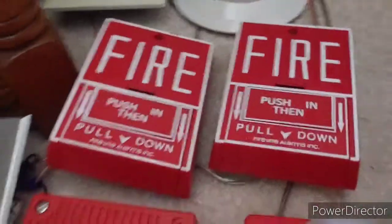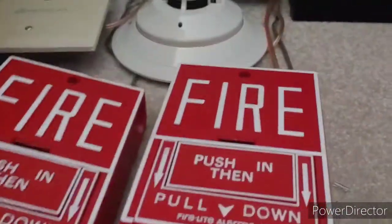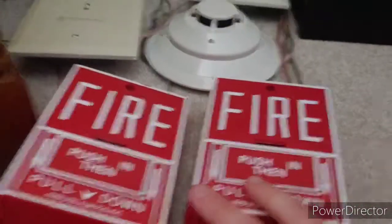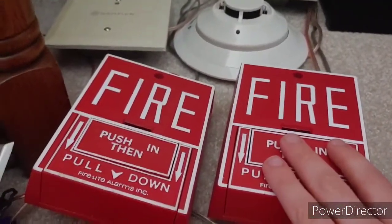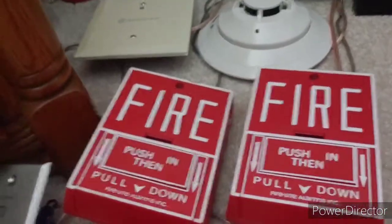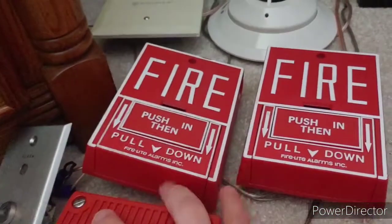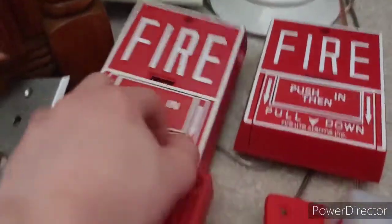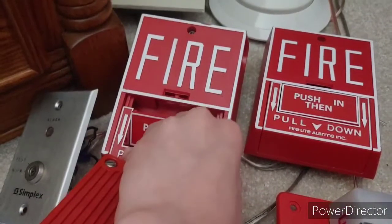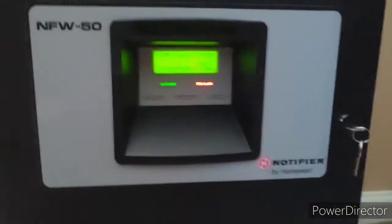Let's go ahead and pull the BG10. Pre-signal on this panel sometimes messes up, so it may give me three seconds of pre-signal or it may not. I'm going to pull the left BG10 first. Three, two, one. Oh, we got pre-signal.